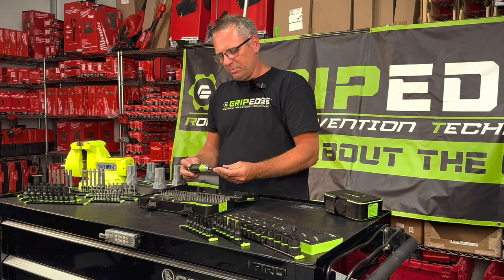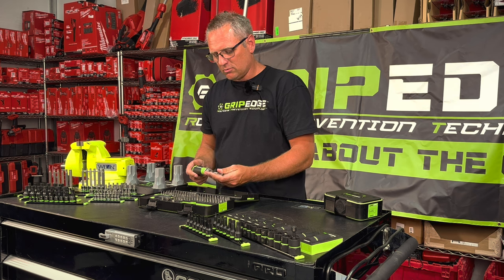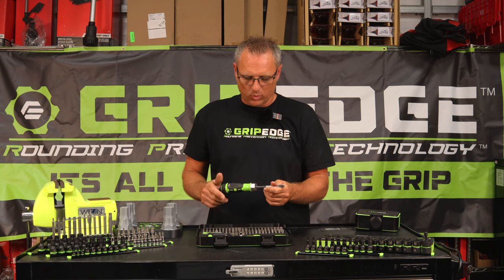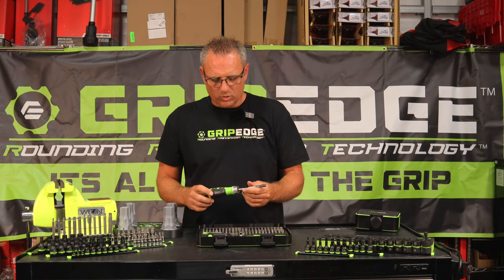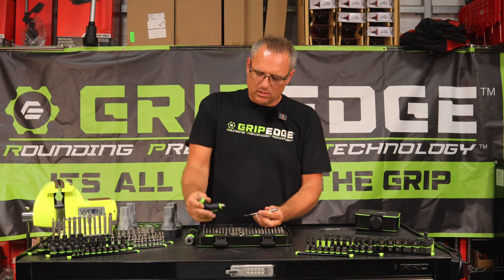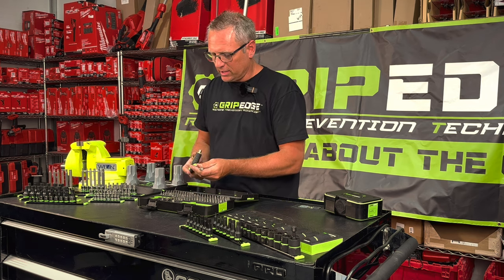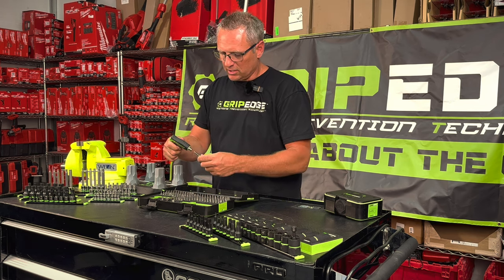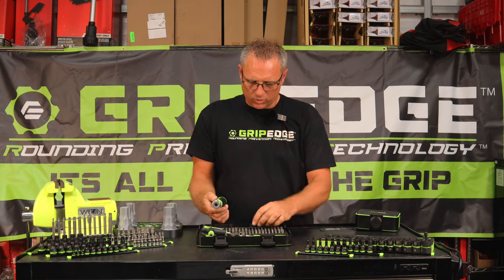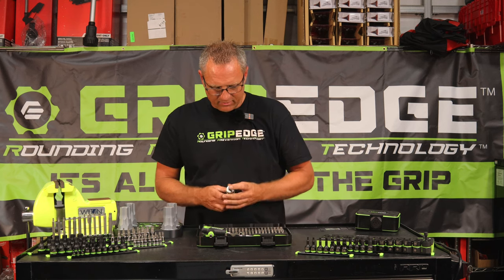A guy got on my truck yesterday and he picked this right here up and was blown away by the ratcheting technology in this ratcheting screwdriver. I know it's just a ratcheting screwdriver — you can pick them up from Craftsman — but the way this thing is so smooth, it's absolutely really, really nice. And this right here comes out so you can use this in your T handle, make it an extension, put your bit in there, and get into that tight area.